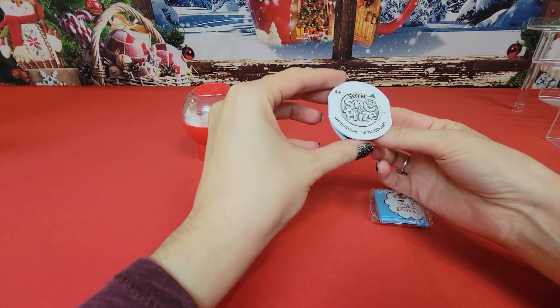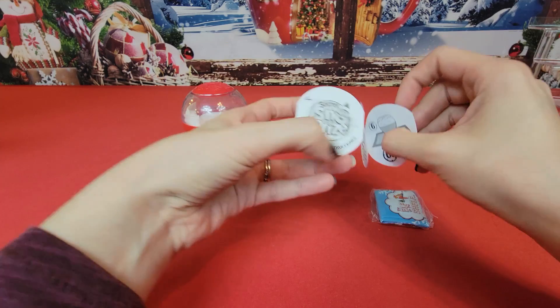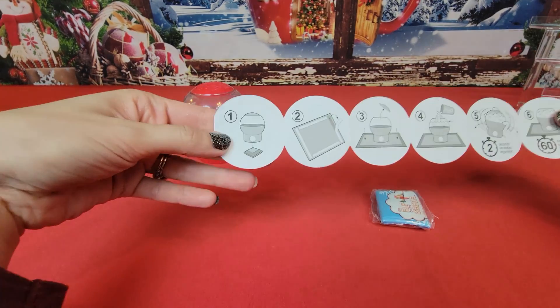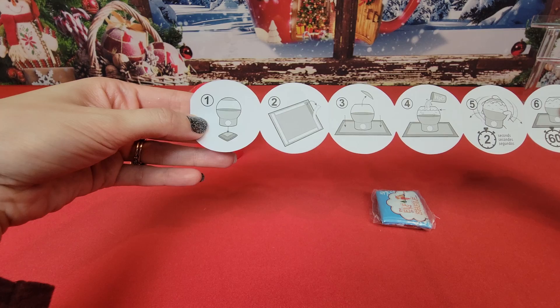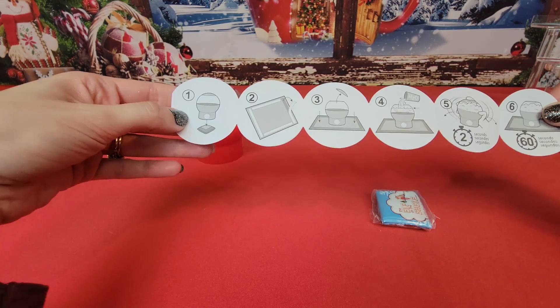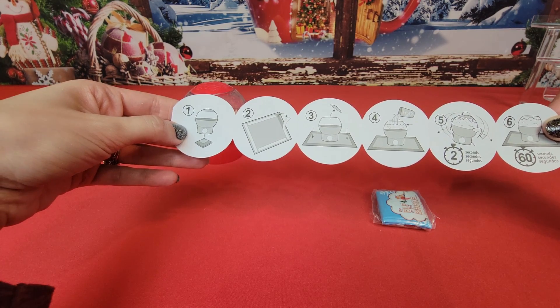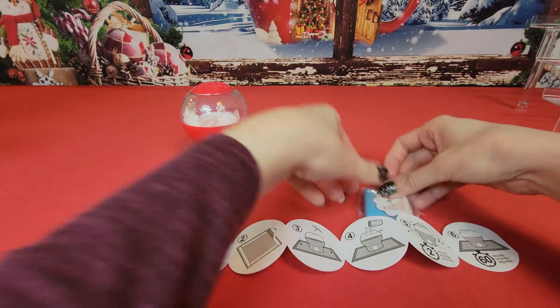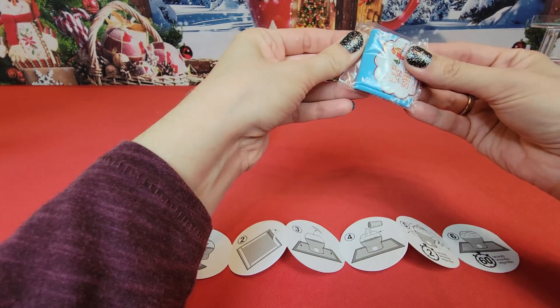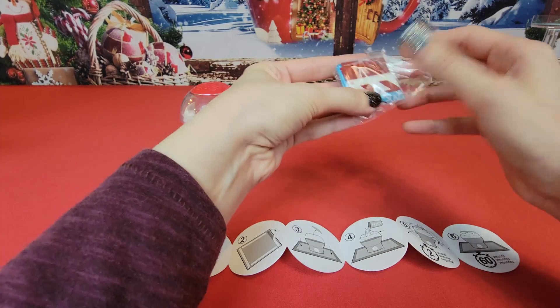Remove instructions — okay, taking that off. All right, so first off, Secret Snow Prize instructions. Take that out, lift that up, put the mat down — it comes filled with water. Wait 60 seconds later. It looks like the first thing we want to do is open up this mat.